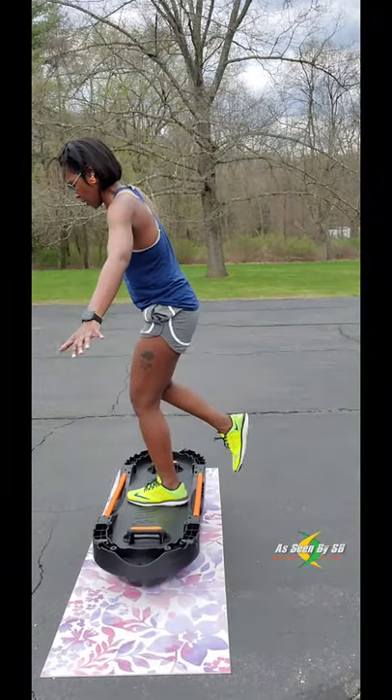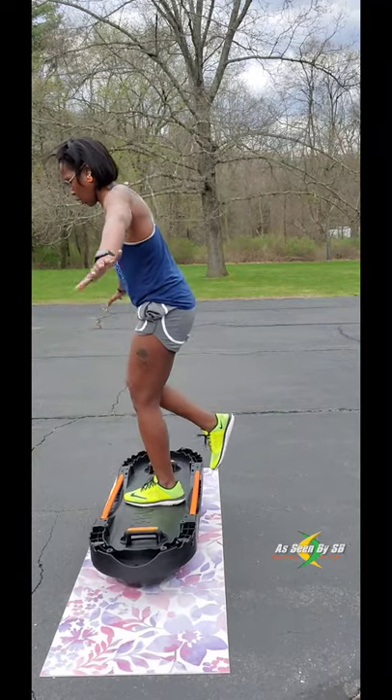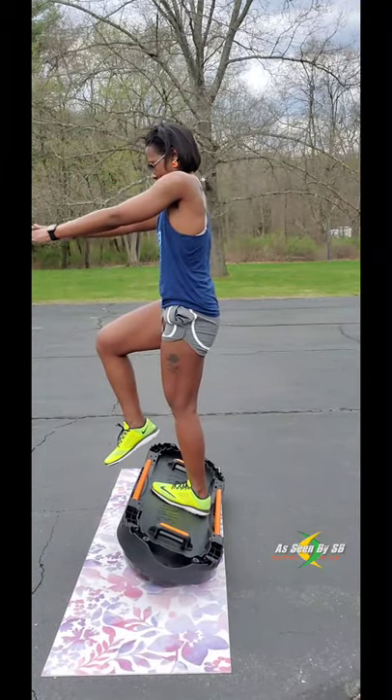Now this is definitely one of the more challenging workouts. I know it looks easy, but trying to balance on this ball really gives your legs a workout and it also really helps with your balance and agility.